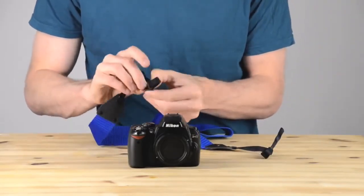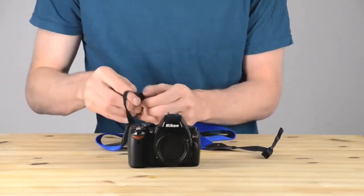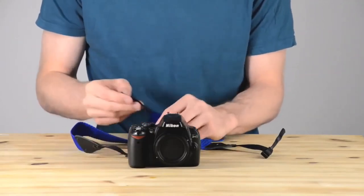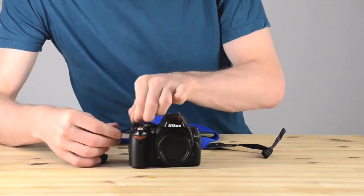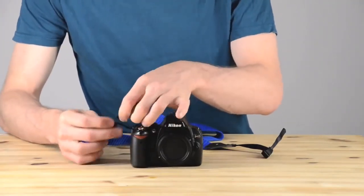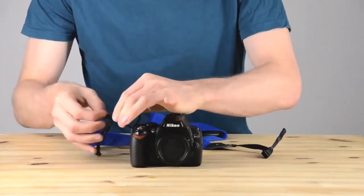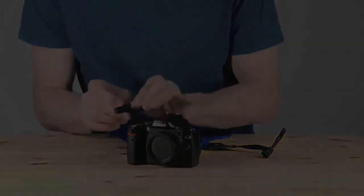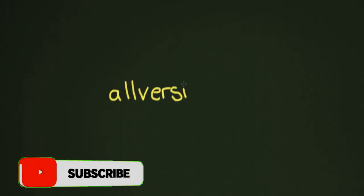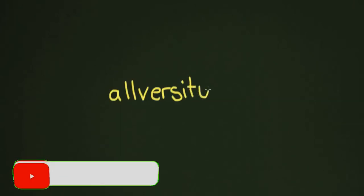Now we're done with the cleanup job. I'm just going to put the strap on the camera here — this is a job that took me a lot longer than it should have, so we're just going to fade the video out and move on to our next lesson. We're actually at the end of this unit. In the next unit we're going to be talking about the basic technical things you're going to need to know to make great photographs.